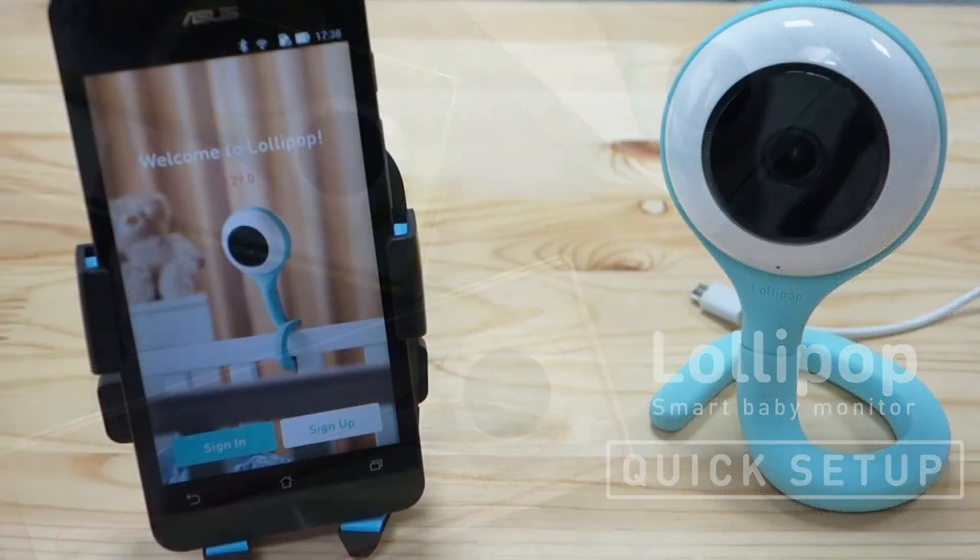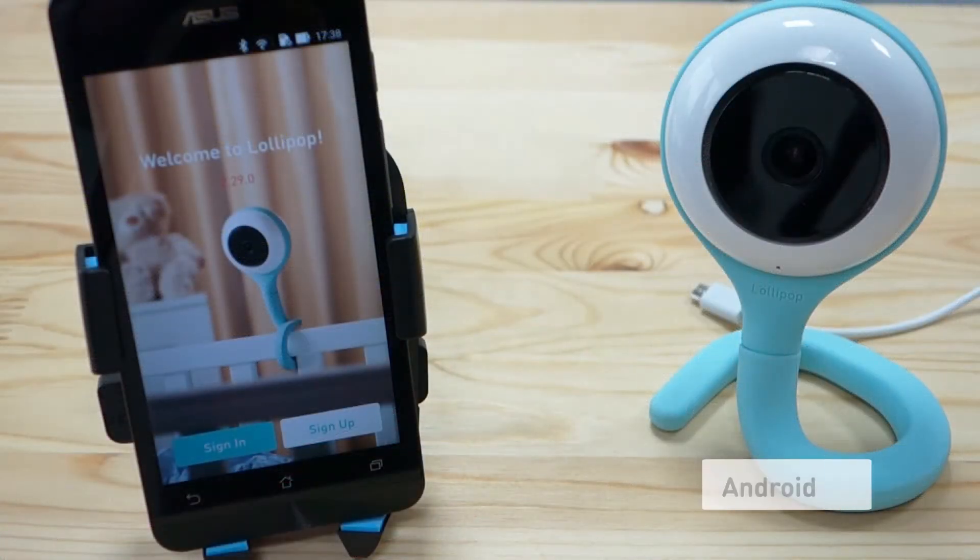In this video demonstration, we will set up our Lollipop camera in our Android Lollipop app.